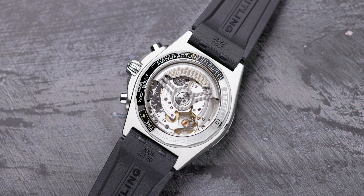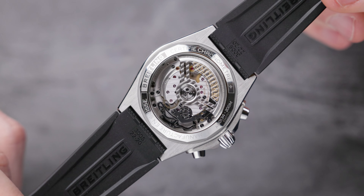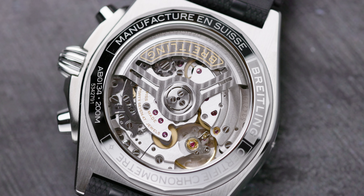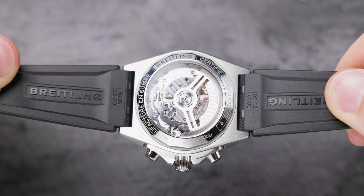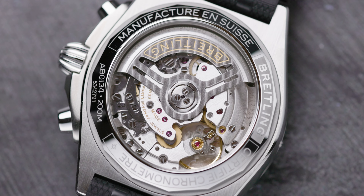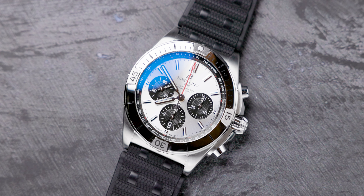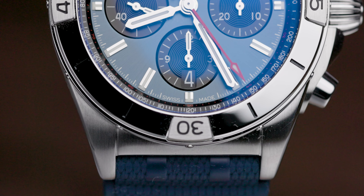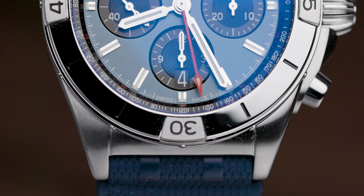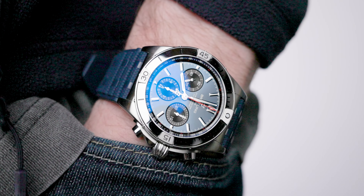The movement in these models is visible through the open case back, and I love watches that have open case backs — it just adds personality, flair, and a degree of sophistication because you can see into that beating heart. The movement is the Breitling Caliber B01, a self-winding mechanical movement with approximately 70 hours of power reserve. It beats at 28,800 VPH and has 47 jewels. These watches are also water-resistant to 200 meters and feature sapphire crystal glass with anti-reflective coating on both sides.